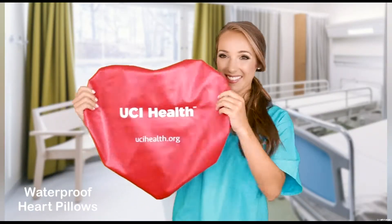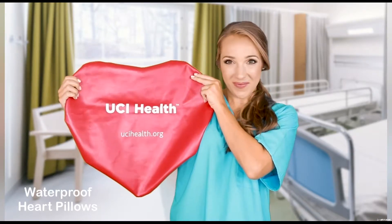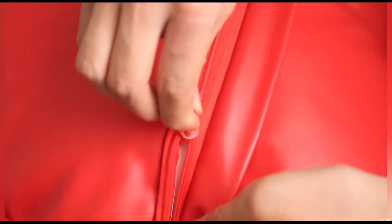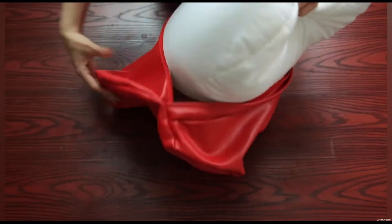The cover is made of soft, smooth, and strong vinyl. It's waterproof, removable, and washable. The flap here conceals the zipper to protect patients and nurses from injuries and infections, and prevents children from reaching inside. To remove the cover, lift the flap, unzip, and pull out the inner pillow.